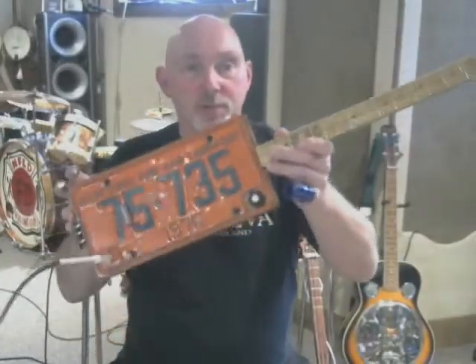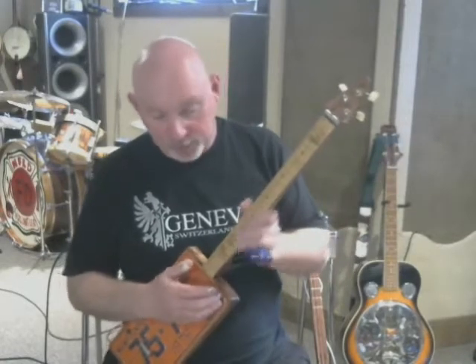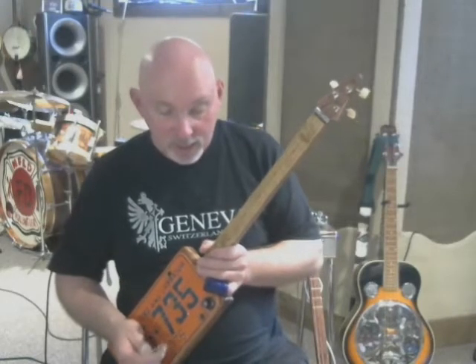This one more closely resembles what a cigar box would have looked like, except this one's made out of license plates. It's got three strings and it's tuned to an open chord, so it can be played with a slide very easily. Guitar legends such as Carl Perkins, Jimi Hendrix, and many others who grew up in poverty were likely to have played instruments based loosely on the diddly bow, which the cigar box evolved from. In fact, Elias Bates McDaniel — right till the end of his career — played a rectangular shaped guitar to resemble the cigar box and took the stage name Bo Diddley, named after the primitive instrument.